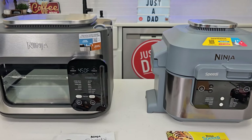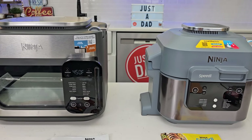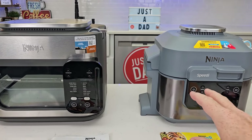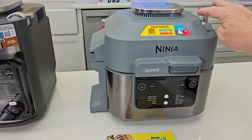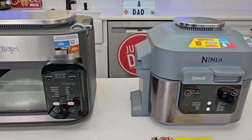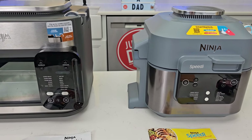If there's another combi cooker you'd like to see compared, let me know in the comments below. These two struck me as almost identical — just named a little differently — but they both really rely on steam technology, which I think genuinely helps with cooking results.